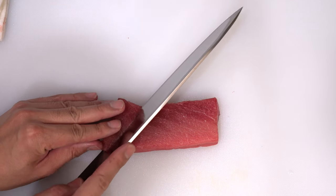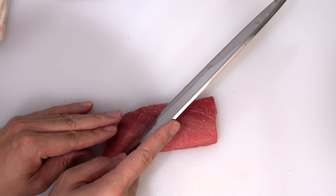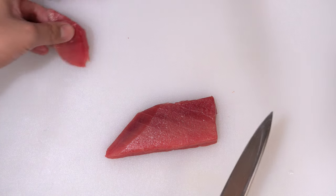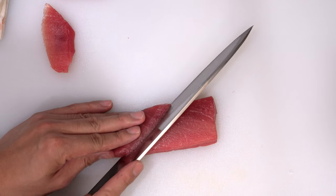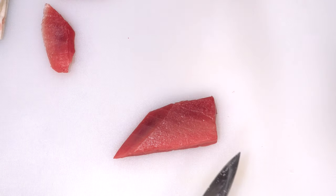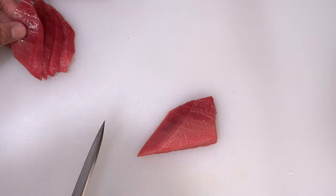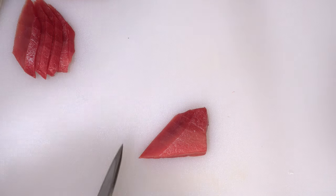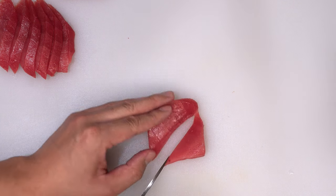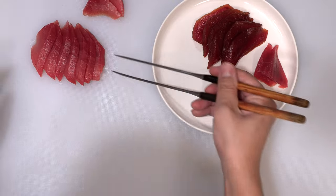Now let me start cutting. First, cut off the edge just a little bit and save it for the roll. Use your knife big from the heel of the knife to the tip of the knife, and at the end, stand the blade up. Adjust the angle of your knife and cut. Please try to create a beautiful edge like this.